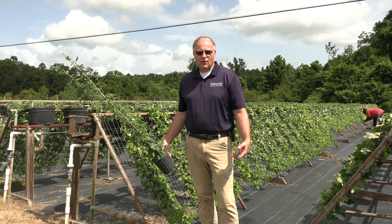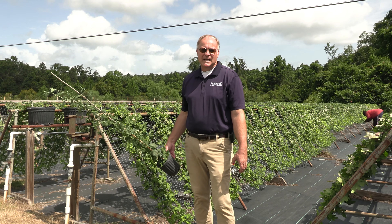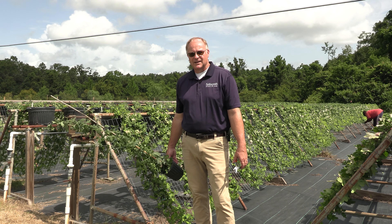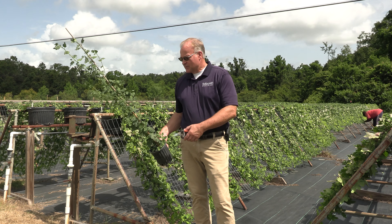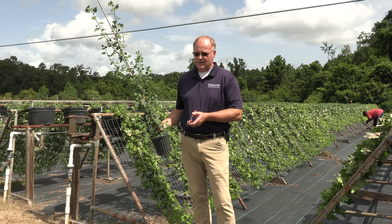These plants are all grown from vegetative cuttings that are taken in January. This is a 10-month growing process to get our plants from cuttings to large flowering plants. This is one of our cascading mums that's been growing in the greenhouse for about six months.